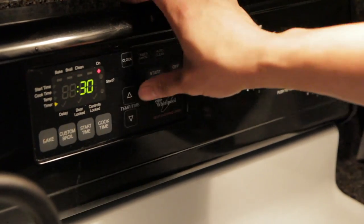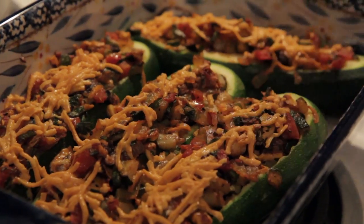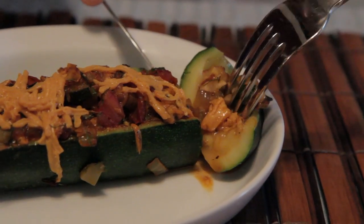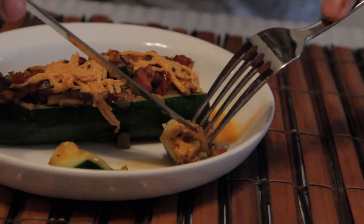Bake it for 30 minutes. And there we go — now we wait. That smells delicious! Nice and soft. Oh my god, I'm so excited. Look at that, it looks delicious! Let's take a little tiny piece and have a taste.